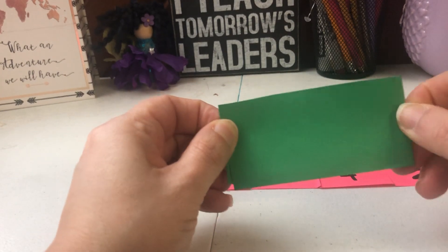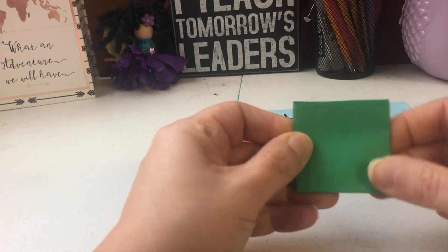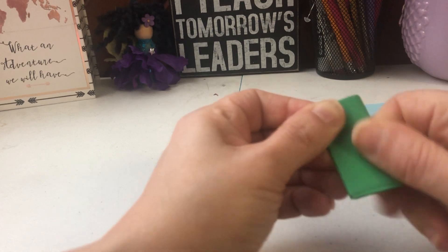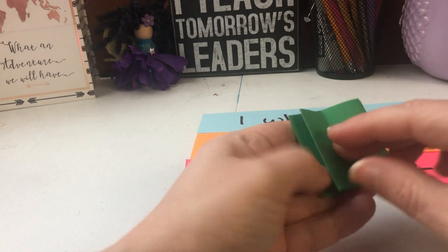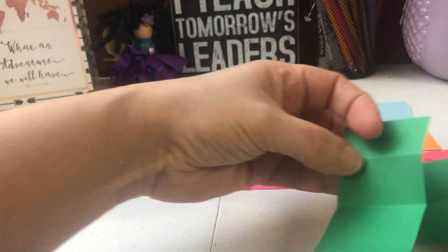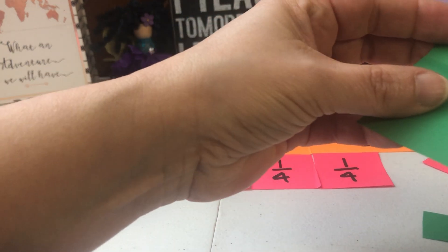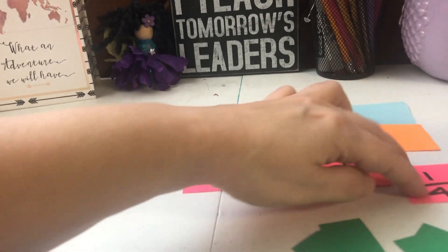Now we're going to fold it in half again — this was our fourths — and we're going to do it one more time: half, half, and half. So here was my first half, and I'll just cut those up.